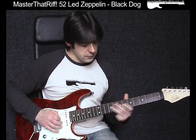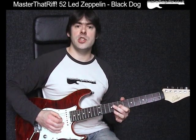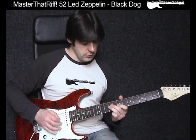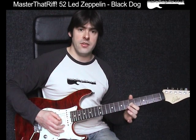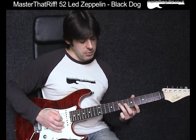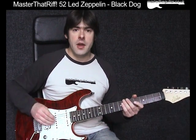The next bit: I'm going to go up to the 7th and 9th fret on the G string. I play the 7th fret on the G string with my first finger, then the 3rd finger plays the 9th fret of the G string. Then I go down 2 frets so my first finger is at the 5th fret of the G string. I hammer to 7, then back to 5 with a pull-off using the 3rd finger. And then I end it by playing the 7th fret of the D string twice.